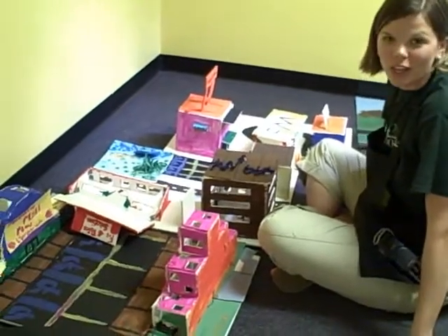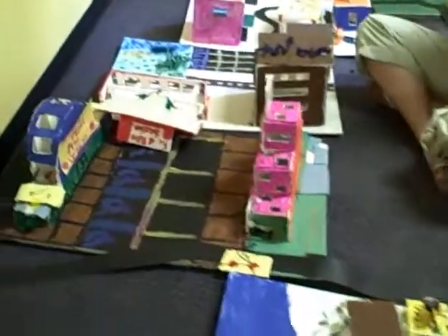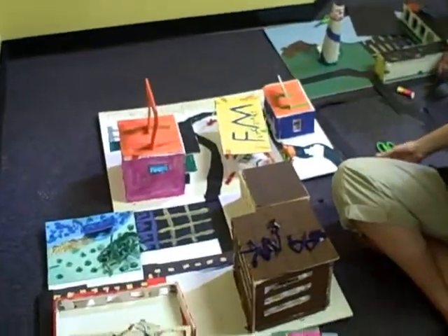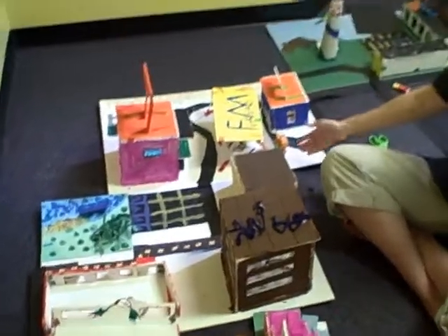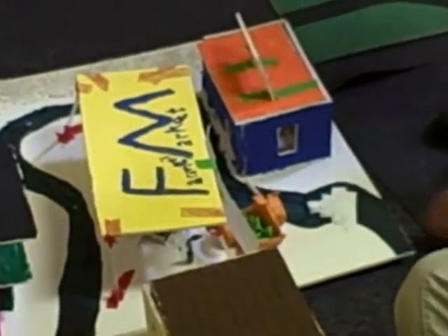These guys have worked really hard. I'm so proud of everything they've done. This is an awesome, really cool city — very colorful and fun. We've got sand, bike shops, and a farmers market with cucumbers right there. We've even got the little wheelbarrow of cucumbers. Can you beat that?